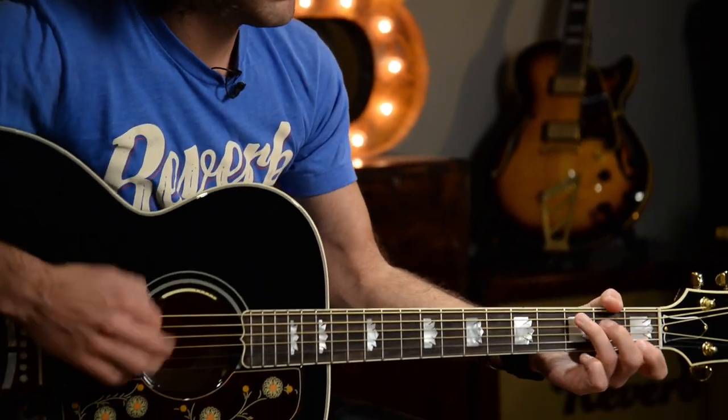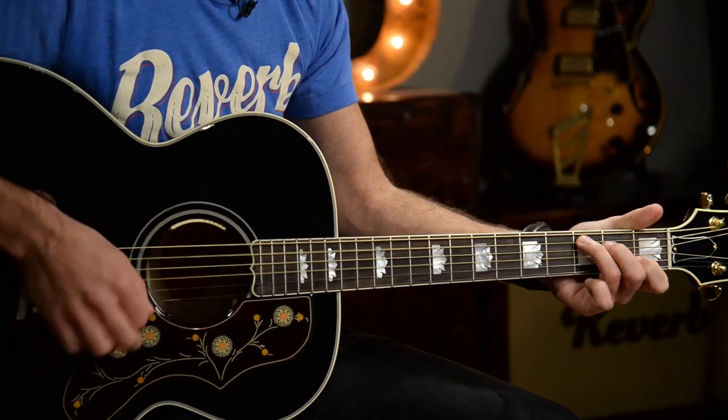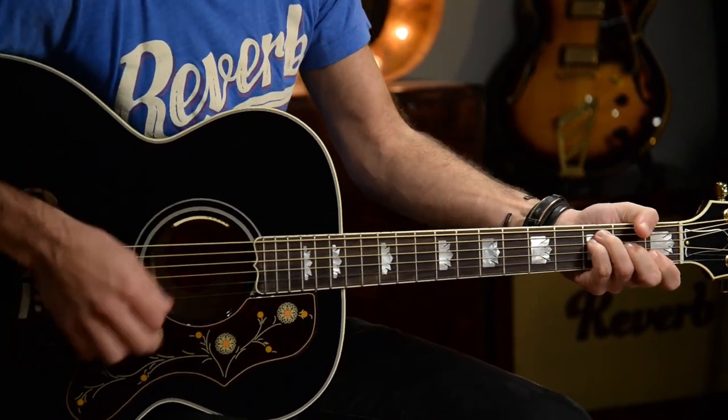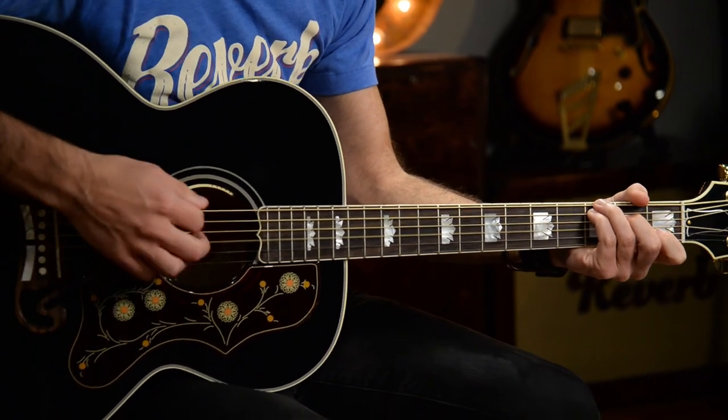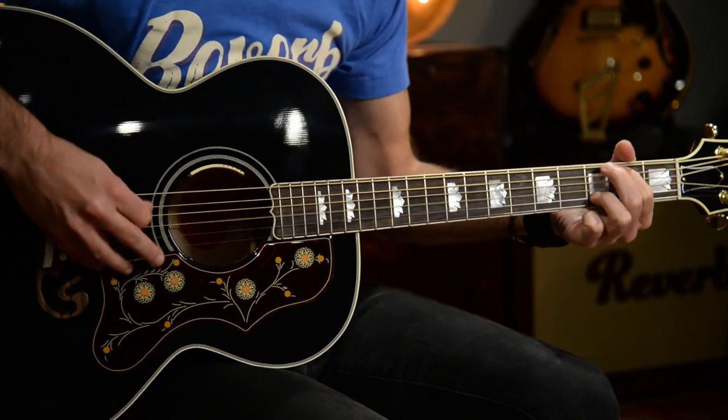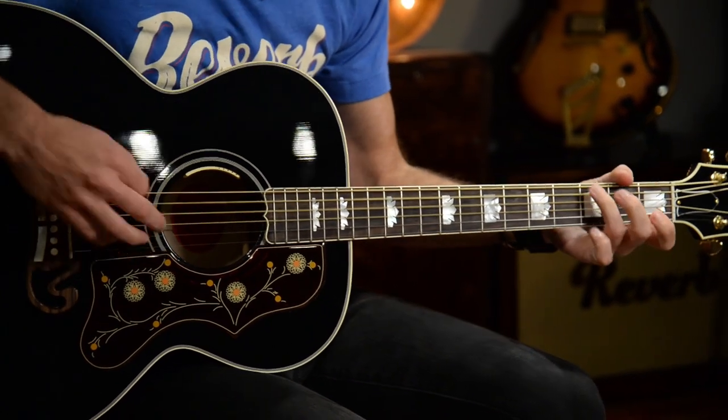Okay, let's play through a few different settings. First, I'm going to have the blend all the way forward, which means the True Mic is fully blended in. Then I'll bring the blend control about halfway down, so we're getting kind of a 50/50 True Mic to Element Pickup.